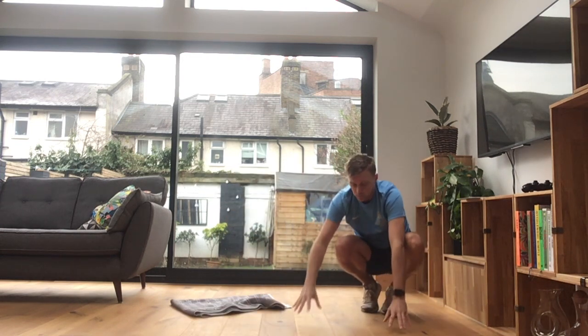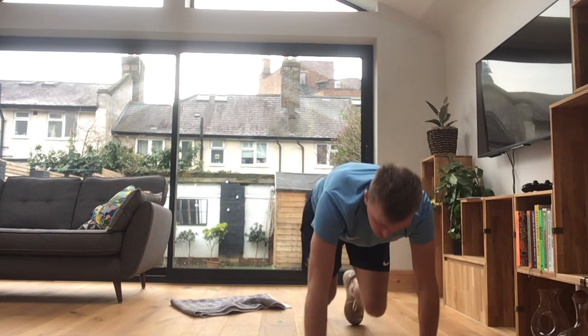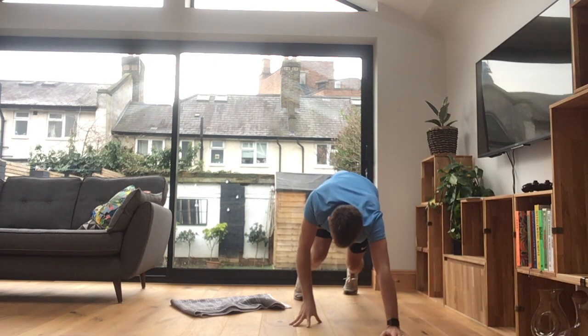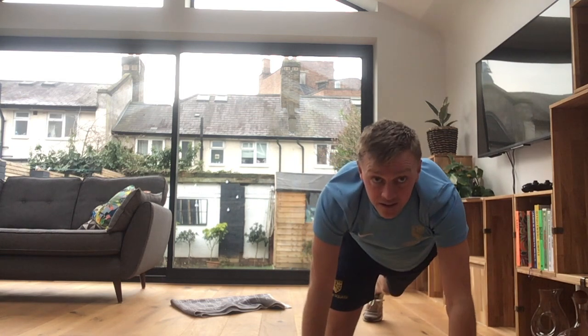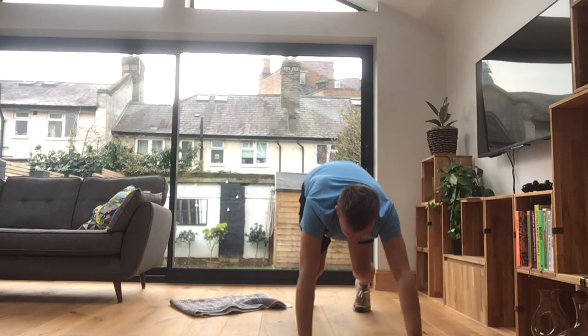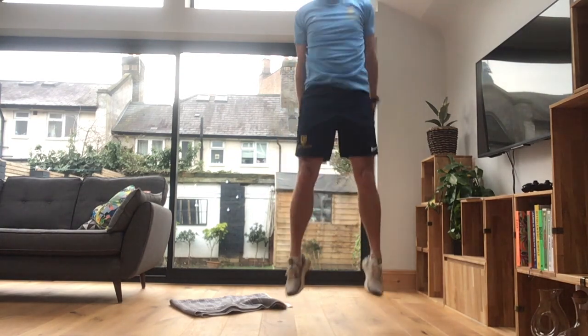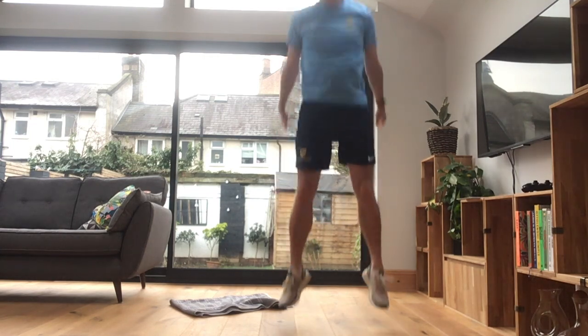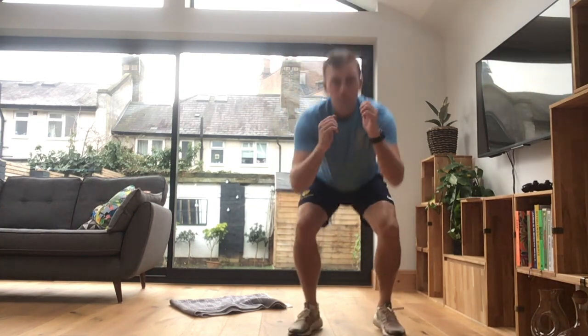Into our bear crawls. I'm going to be coming towards you, under control. These should be a lot harder than they look. So it's two things off the floor — your foot and your hand off the floor at one time. Okay, hand up. And into our squat jumps — are you ready? Let's go. Down, up and finish. Let's go for another 10 seconds. Okay, 20 seconds break.